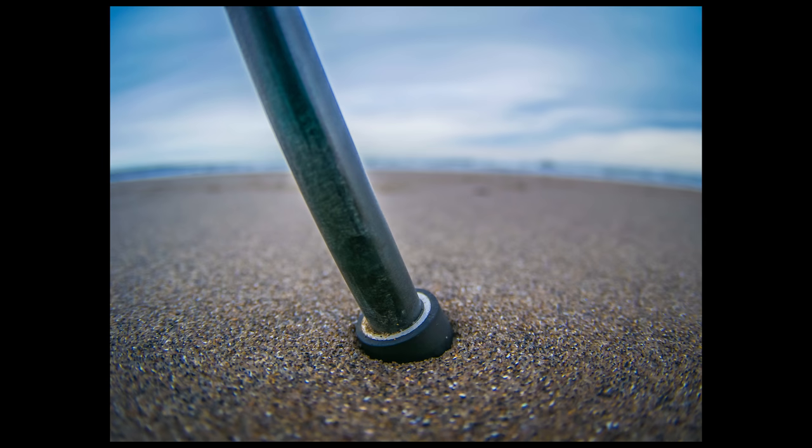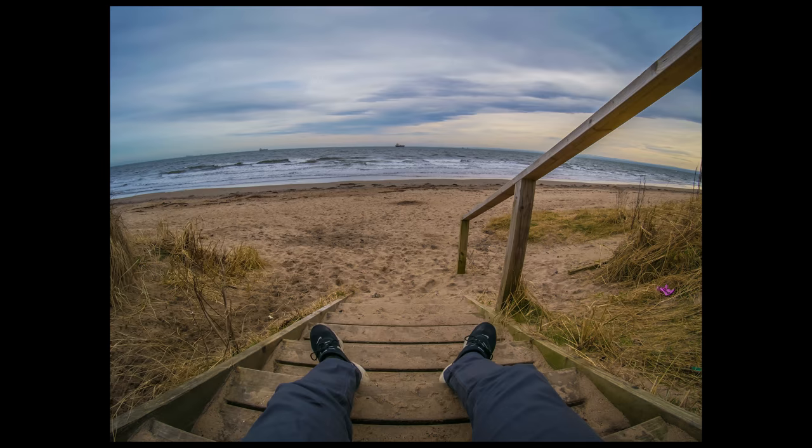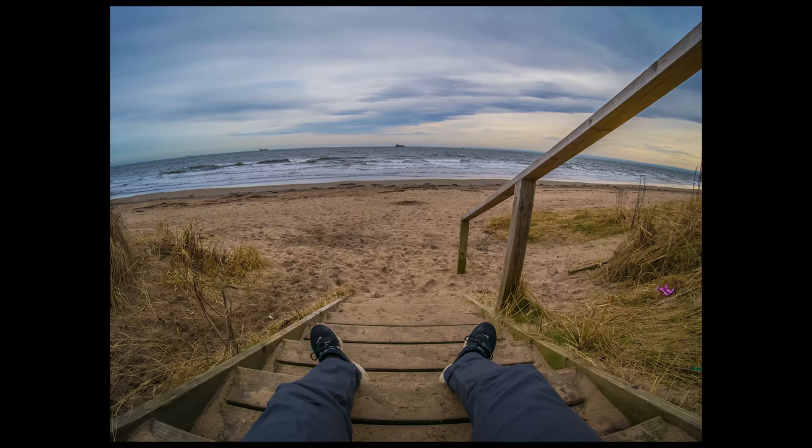I think Sigma makes a 15mm fisheye for full frame, so this would be equivalent to that. The closest focusing distance is insane — it's like 12cm, really, really close. I did a couple of test shots comparing it with my Samyang 8mm fisheye. The 8mm is slightly wider because it's 8mm for a crop sensor, whereas this represents a 15mm equivalent — about a 7mm difference.